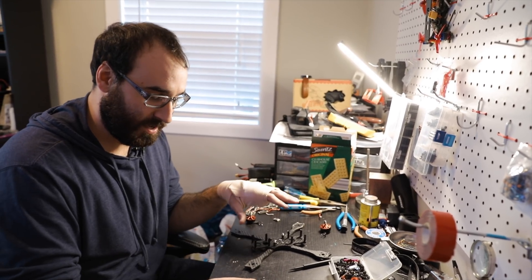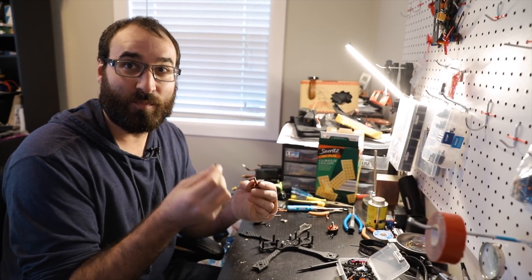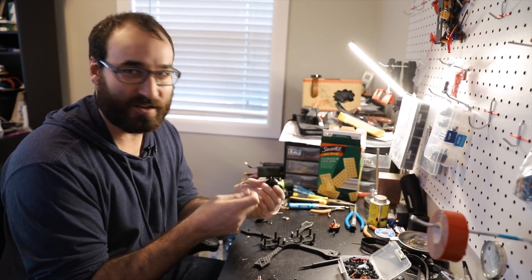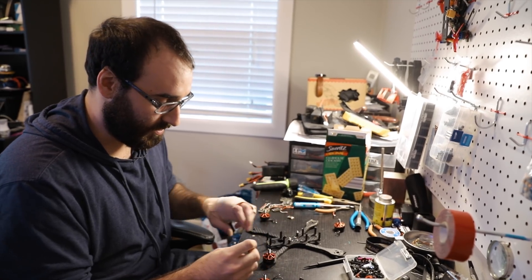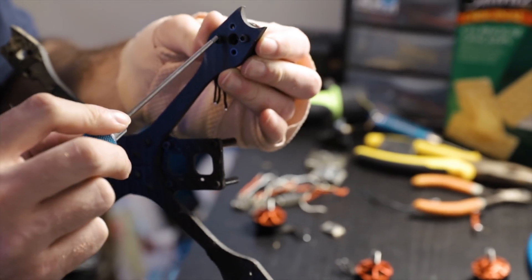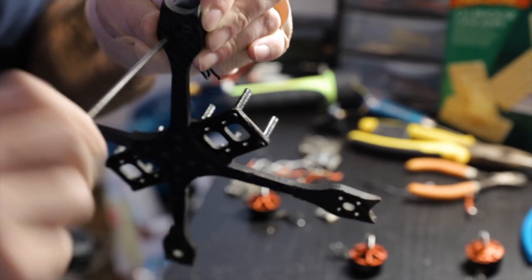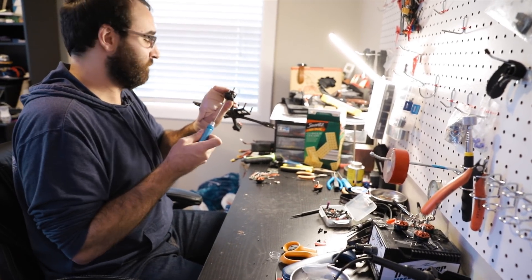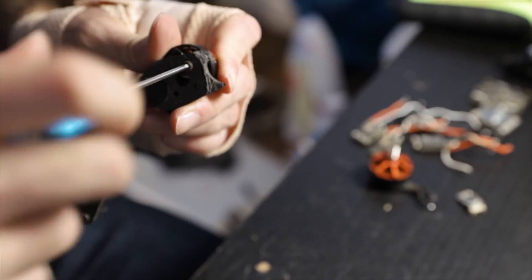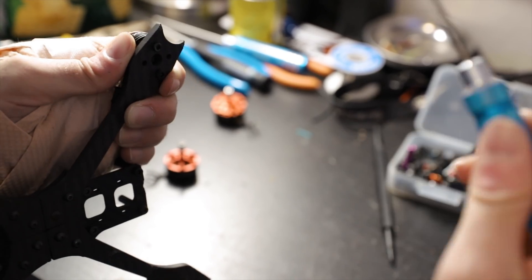Now that we know the soldering iron is hot and ready to go, you can put it in its secure and safe place. Then we're going to move on to the frame and put the motors on the skeleton. We're going to start off by getting your motor screws. You really only need two per motor — they send four, but those are really just backups in case your frame shakes or breaks. Then you're just going to do that to all four.